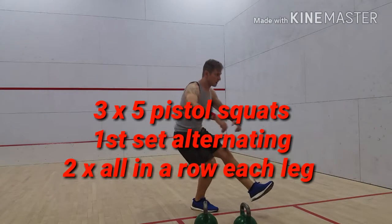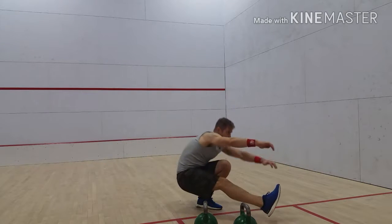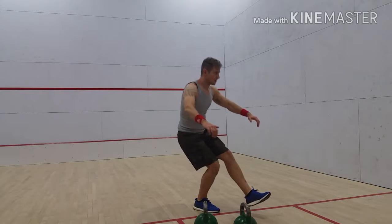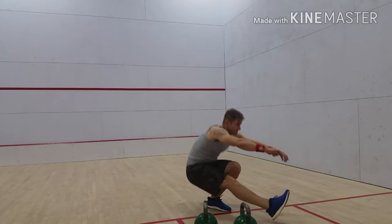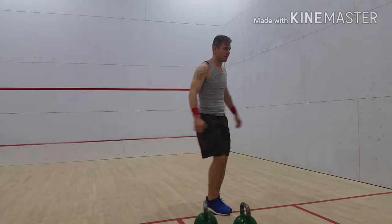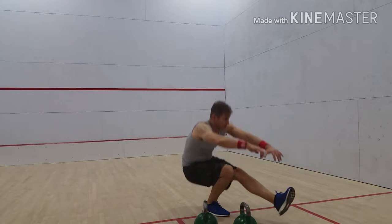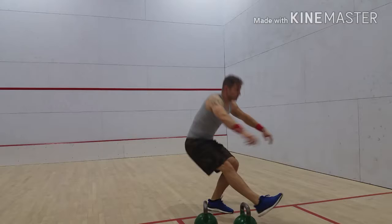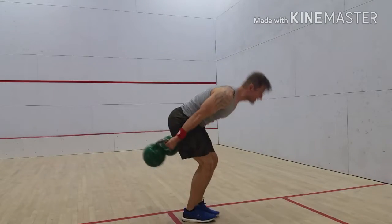Pistol squats — again posture could be better here. I do have a long torso, which makes this move a little bit tougher because my torso has to lean forward a lot more. I have a long torso and long upper legs, both of which make this move a little bit tougher to do perfectly. You can see me losing my balance by the third set. But on that last set I actually just knocked them all out — right leg five in a row, left leg five in a row. The balance was a lot better because I was neurologically a lot more warmed up, which is the case with a lot of people. I'm the type where I can stand to be a little fatigued if I'm more warmed up, because neurologically I'm more ready.